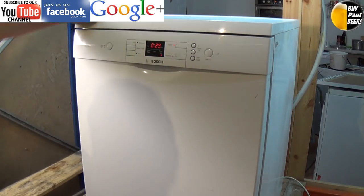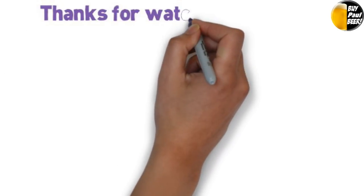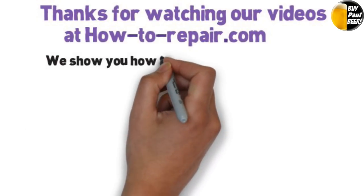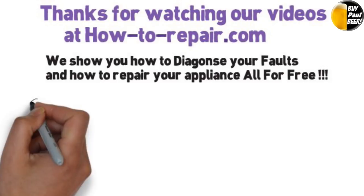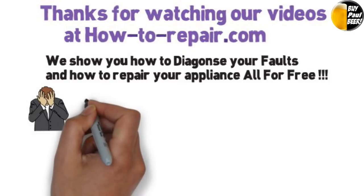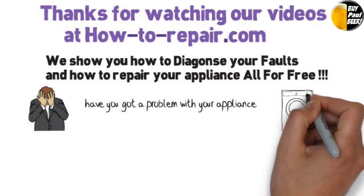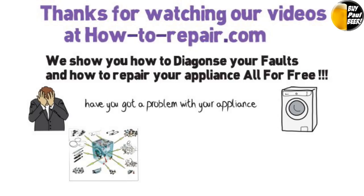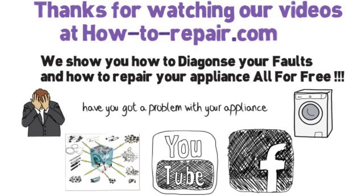I hope you found this video helpful. Please remember to subscribe to our channel as that is what keeps us going and able to make these free videos for you. You can always click on the buy me a beer button above. Thanks very much indeed for watching — we'll see you next time.